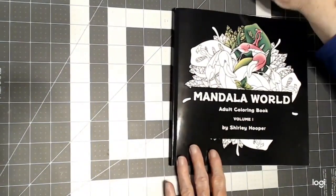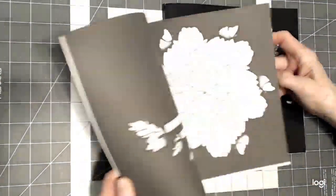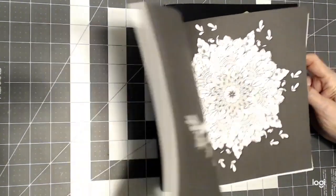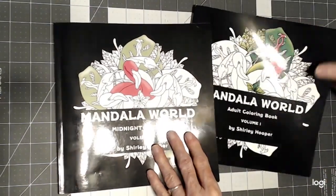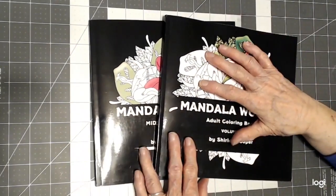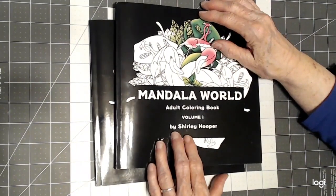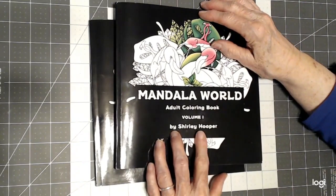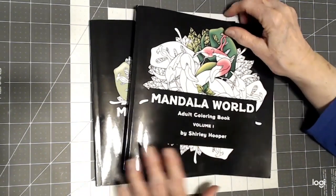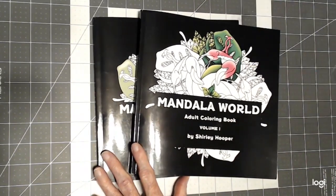So there you have it. She has the midnight edition, which are the same pictures but with a black background, or you can choose the line drawing, or you can get both like I did. I just wanted to stop by and introduce you to Shirley Hooper — Coloring with Shirley — and it's adult coloring. I'll leave the link below. I hope you have a happy day and happy coloring. Bye now.